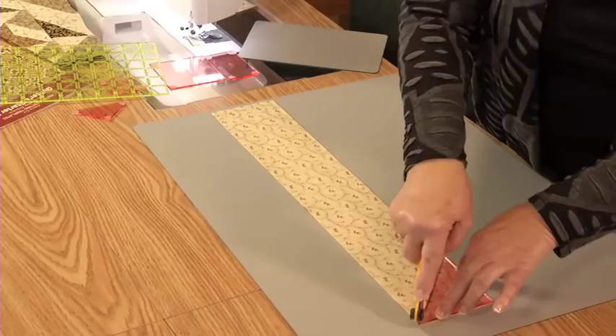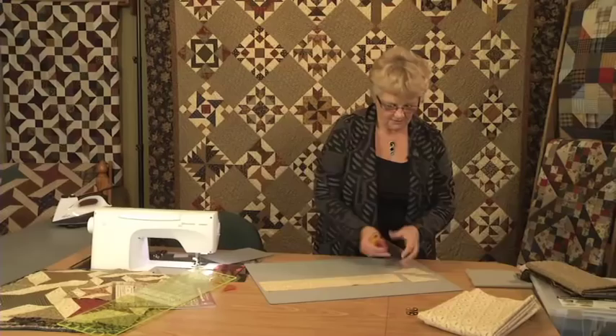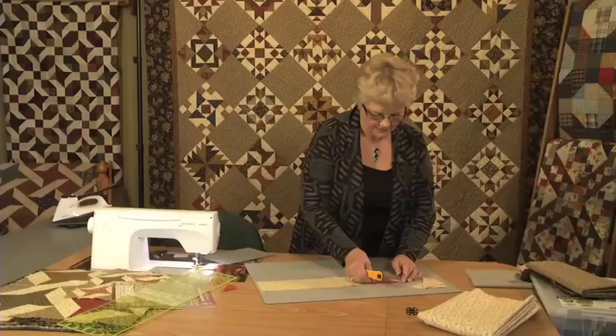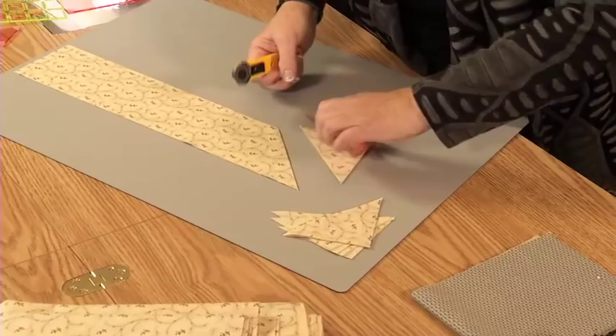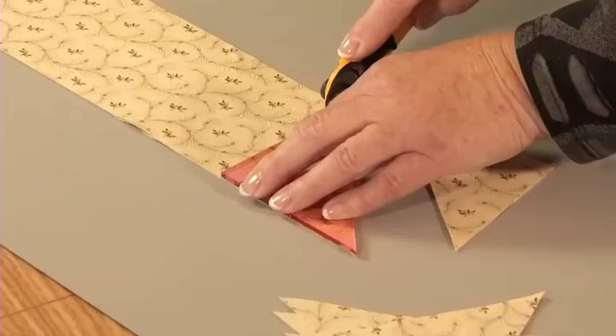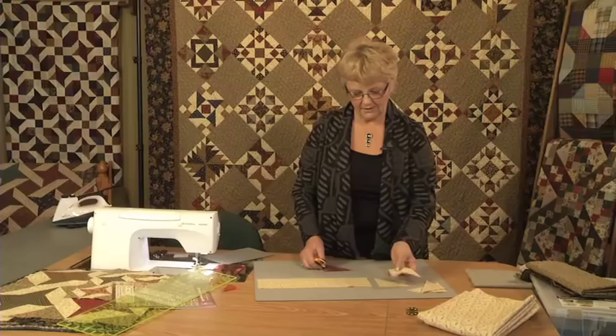It's so fast and easy to do and you do not sacrifice accuracy doing it this way. Each time I cut I'm getting four of the triangles. Sometimes I layer my fabric as much as six, and of course it goes even faster. You just work your way across that strip of fabric — that's what I did with every one of the fat quarters. I cut each of the shapes from each of the fabrics, then put them in the art bin so I was ready to start playing with the different blocks.